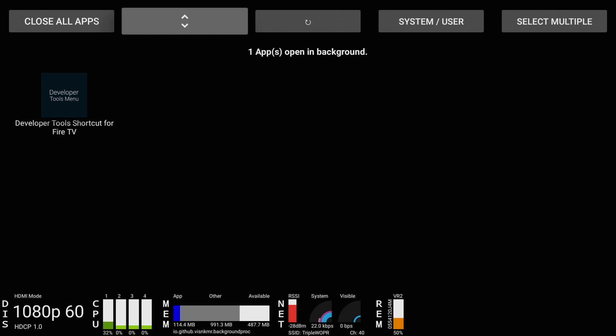Quick tip: if you've got a habit when running an app of hitting the home button to go back to the home page, that leaves the app open in the background. If you click the back button, it will close the app. So if you get into the habit of hitting the back button, you won't have to do this as much.